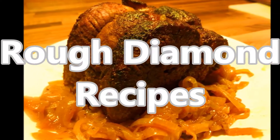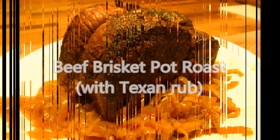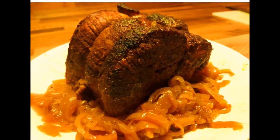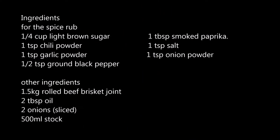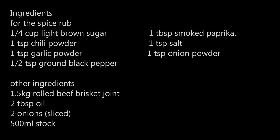Welcome again to Rough Diamond Recipes. Today's recipe is Beef Brisket Pot Roast with Texan Rub. I've never been to Texas — I'd like to go one day — but I'm taking my own faith this is what a Texan Spice Rub would taste like. So for any genuine Texans out there with a better spice rub, leave them in the comments below.